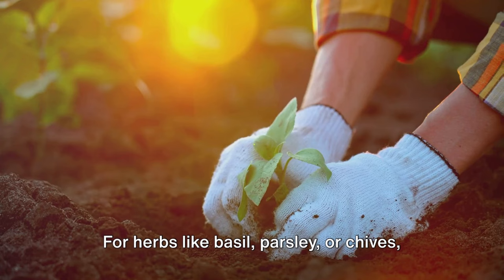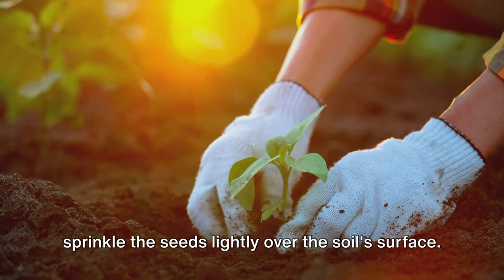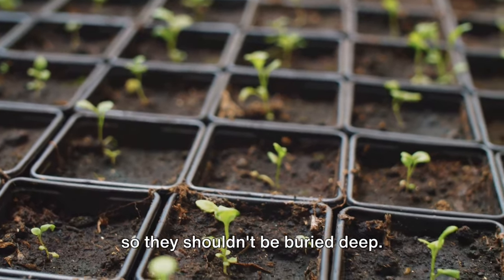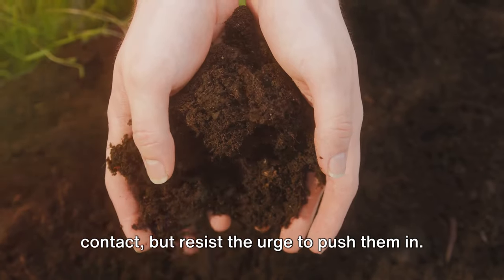On to the actual planting. For herbs like basil, parsley, or chives, sprinkle the seeds lightly over the soil surface. They're tiny and need light to germinate, so they shouldn't be buried deep. Gently pat the soil to ensure good contact, but resist the urge to push them in.